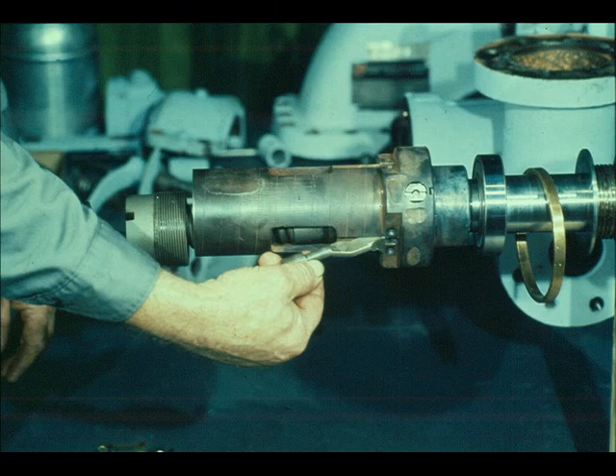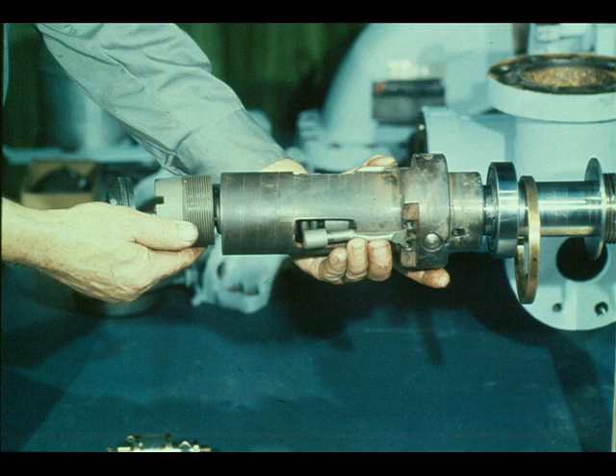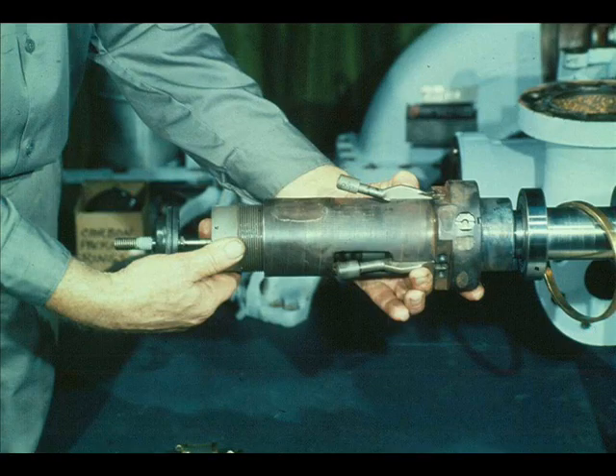The weights are installed by simply sliding them into place through the slots in the governor case, as shown here — make sure the knife edges are positioned properly. Once you have the three weights in position in the governor case, hold them in position with one hand while you slide the spindle assembly into place with the other. Make sure the spindle bearing case is seated firmly against the weights, holding them in place, before you release the weights. Then start the adjusting nut to hold the spindle assembly in place, and once you have the nut started, you can release your hold on the weights.